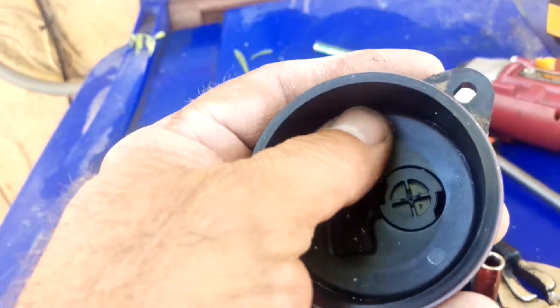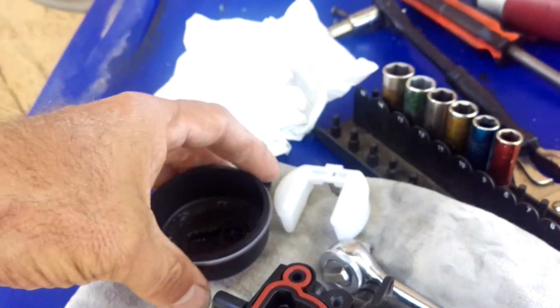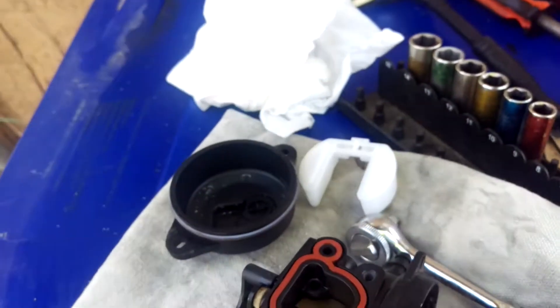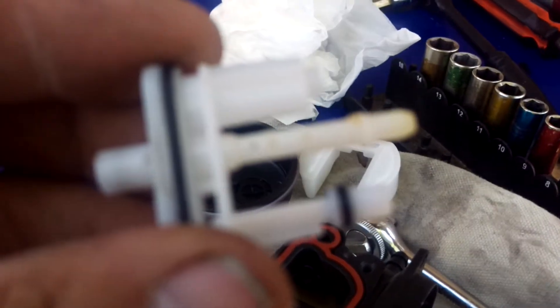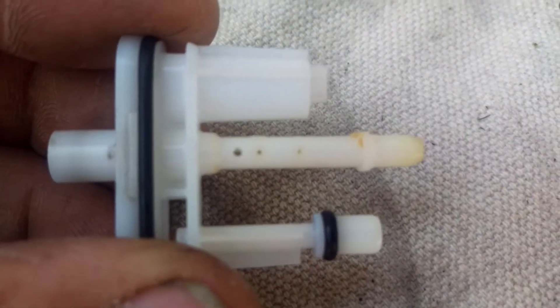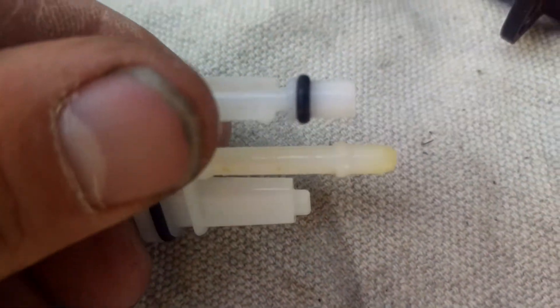This is one of those Briggs and Stratton plastic carburetors. They're not that hard to work on. There's a little bit of crap on it — go down here, right there, you can see that. Those little jets all need to be cleaned out.